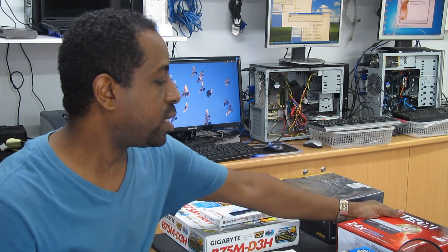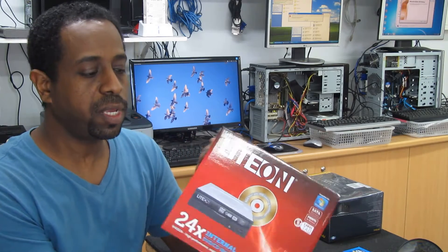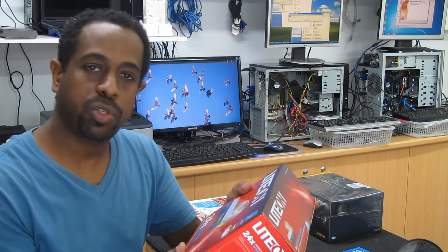We're going to use a DVD burner from LightOn, SATA, to support connectivity to the motherboard and the hard drive. I'm going to go through the installation shortly.